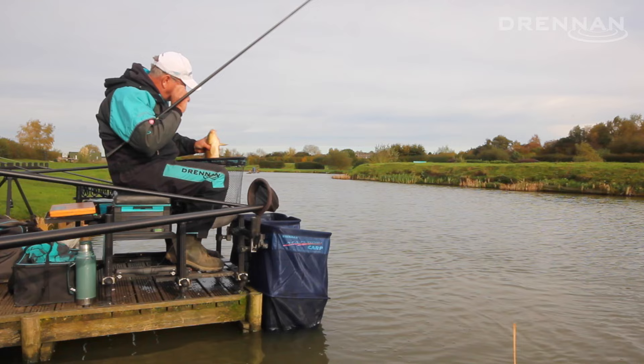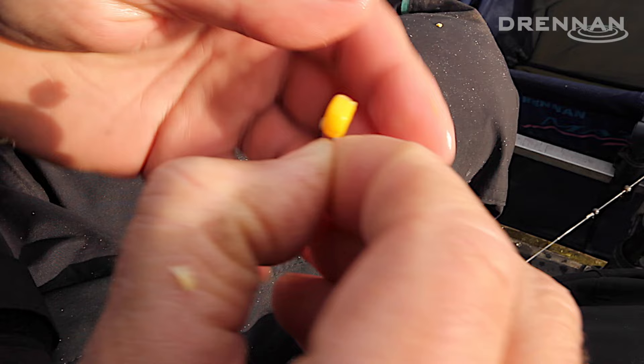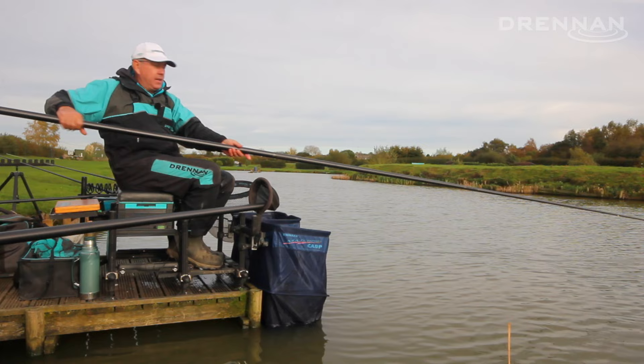That's another nice damp fish, probably three or four pounds. I'm hooking a piece of corn onto a size 16 B911 hook, 013 fluorocarbon up length, and just a little 0.2 AS1 float.